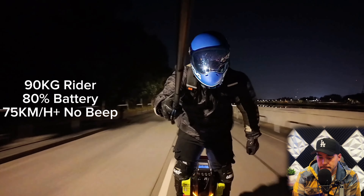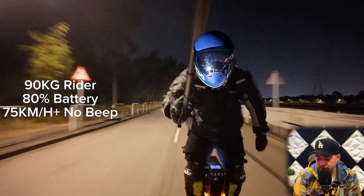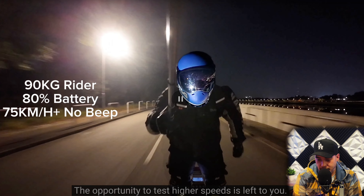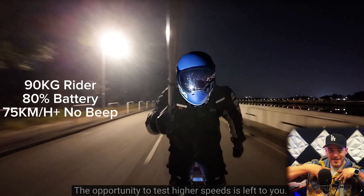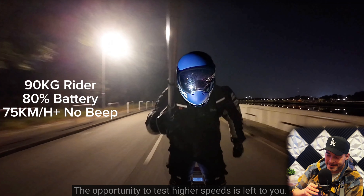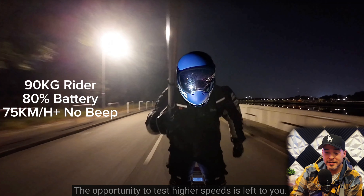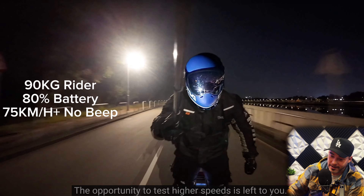Do you think the ET Max is worth buying? Welcome to leave a comment under the video. Did he explain why he didn't go faster? The opportunity to test higher speeds is left to you. Oh, he put it on me — he put it on Vibes. He knew I was going to say something. That's a good move. I got to start doing that in my videos — just go whatever speed I want, and then say the opportunity to test higher speeds is left to you.